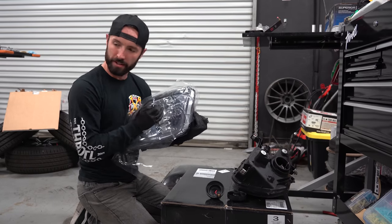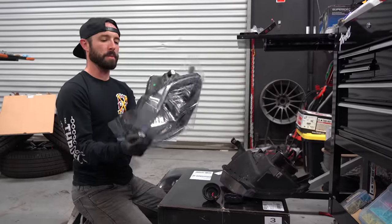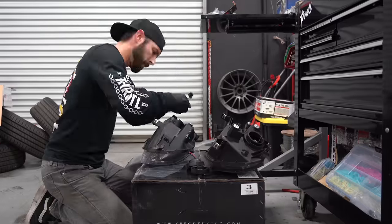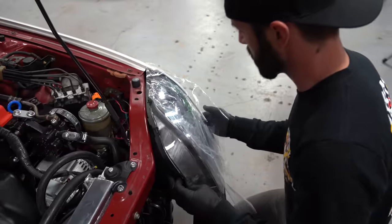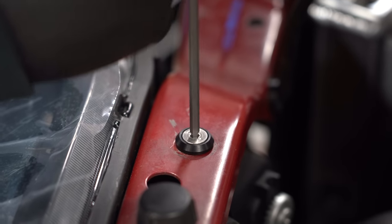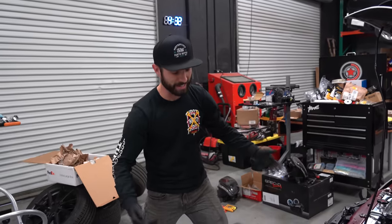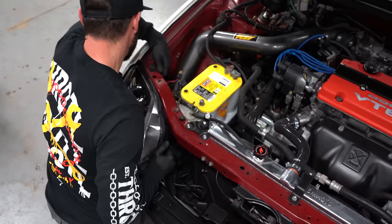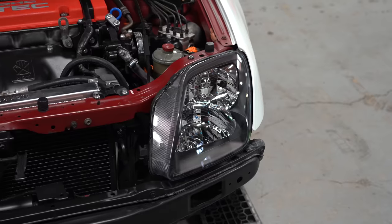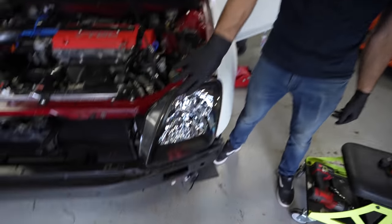What we have here are some new Spec-D tuning headlights for the Prelude. We had some old projector ones that are a little bit weathered, so we're going back to the classic black housing with OE scatter housing. We have some H1 bulbs to put in here and some city lights, which are an awesome mod. Driver's side is done — that right there looks freaking good. Now it's time to do the same for the passenger side. We've got both passenger and driver's side headlights in — the black housing with the crystal lens looks really, really good. Let's turn these on and see how bright they are.